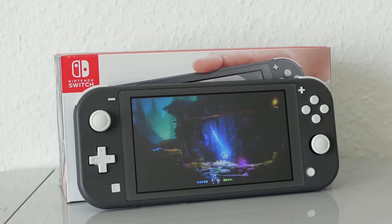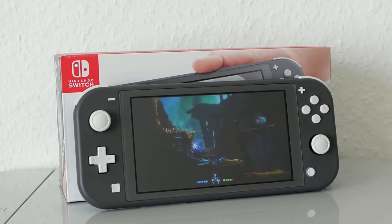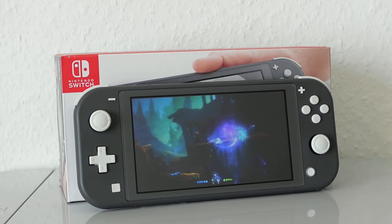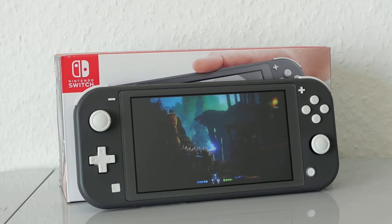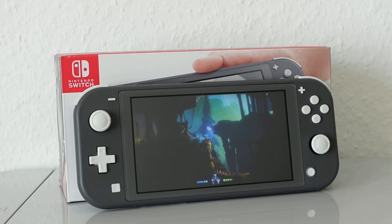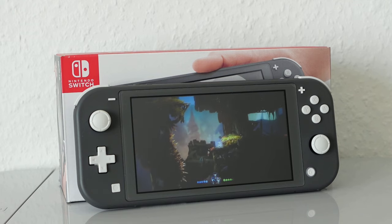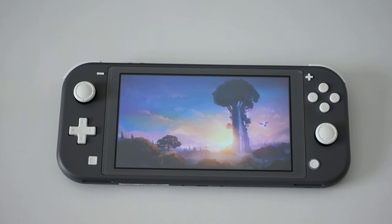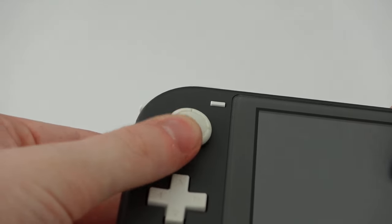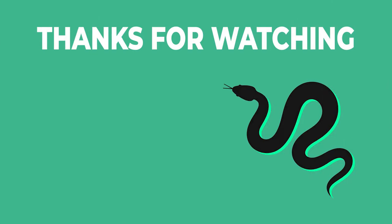In summary, the Switch Lite is a capable, affordable handheld with possibly the most diverse library of games Nintendo ever offered. For a comparably low price of €200, it offers most features other Switch models have, as long as you only want to play handheld — and for that purpose, the Switch Lite is perfect due to its compact design. My only serious gripes are the smaller screen, which may make small UI elements and fonts difficult to see, and the mediocre analog sticks. If you have any questions or want to share your opinion, please leave a comment below. Thank you very much for watching, and have a wonderful day.